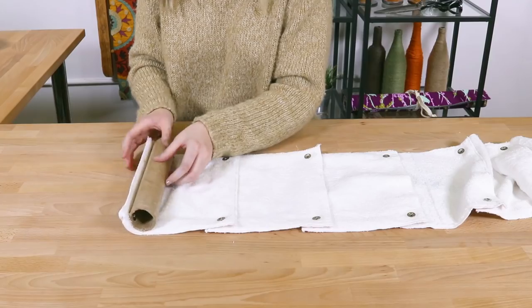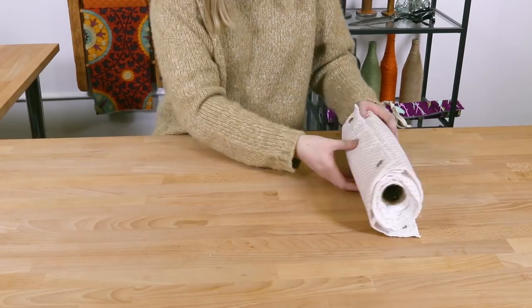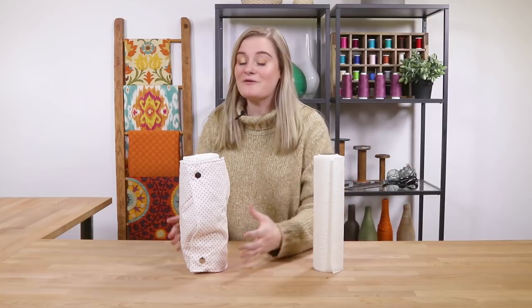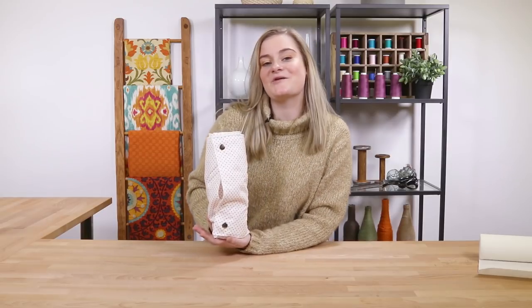Roll the towels starting at one end. I attach the end of mine to a thick cardboard roll with snaps. Once it is completely rolled up, it is ready to be used. Now, while both of these can wipe up a mess, only one of them is waste free. Your washable unpaper towel rolls can be used again and again for years to come.